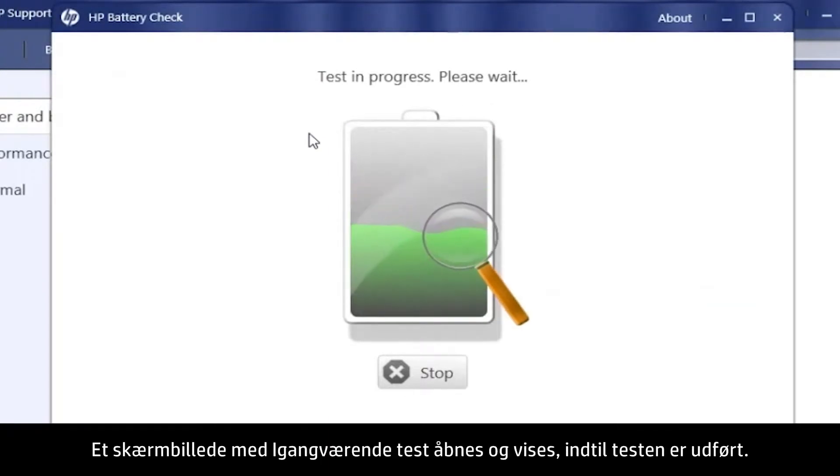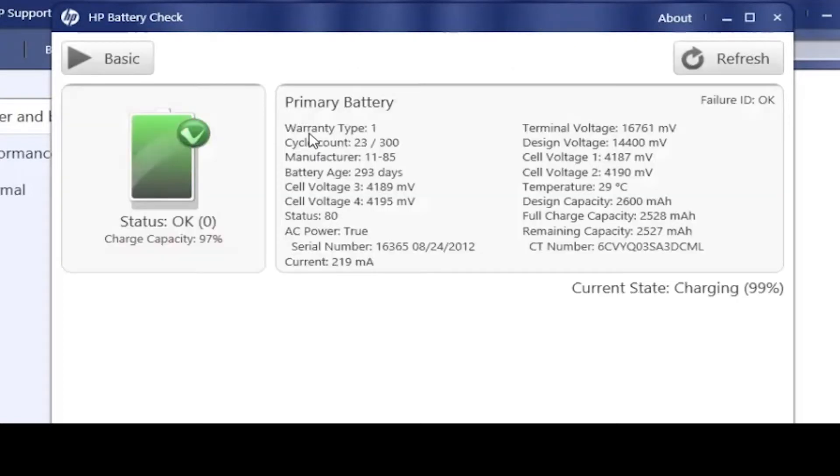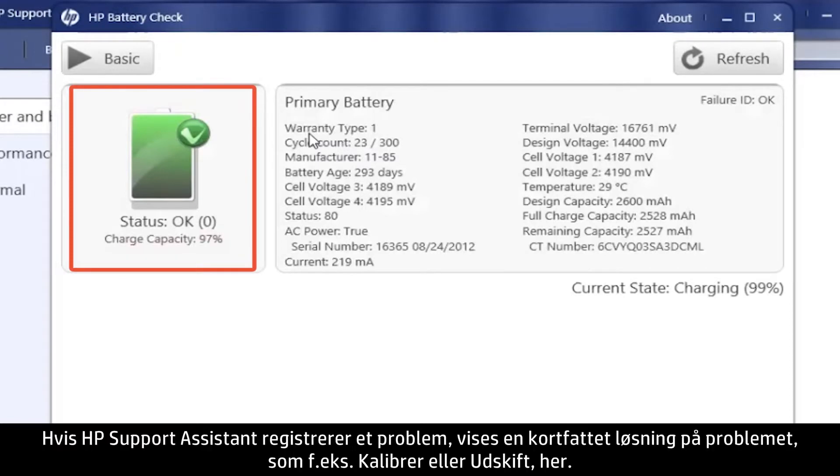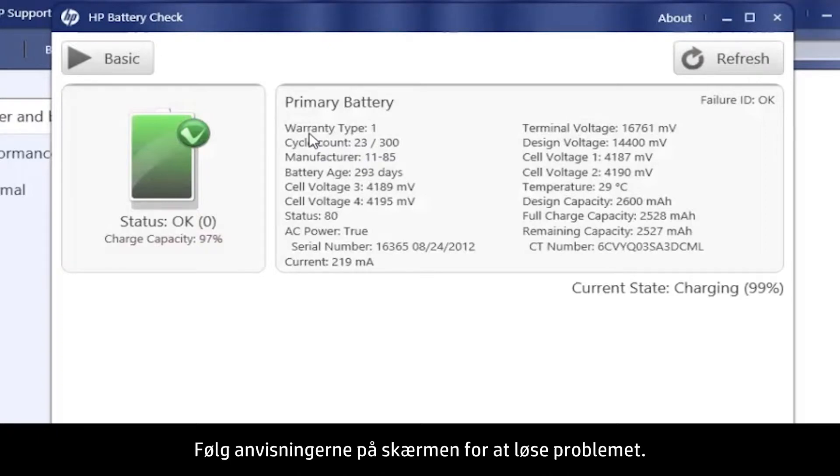A Test in Progress screen opens and displays until the test is complete. Then the Results screen opens. In this example, the battery status is OK. If HP Support Assistant detects a problem, a brief solution such as calibrate or replace shows here. Follow the on-screen instructions to resolve the problem.